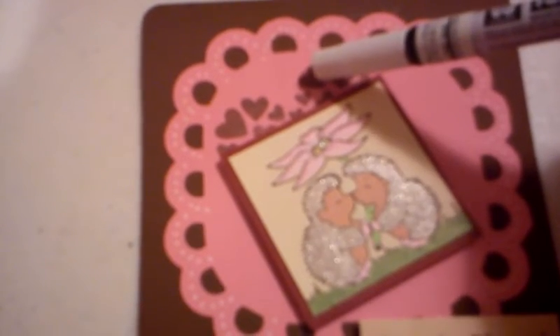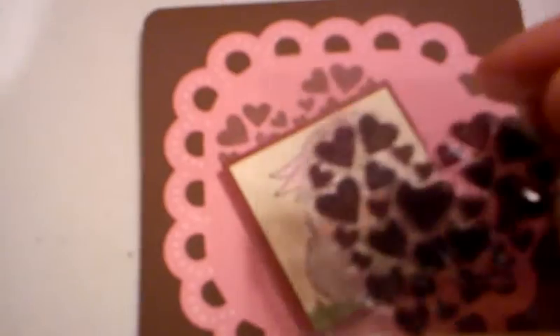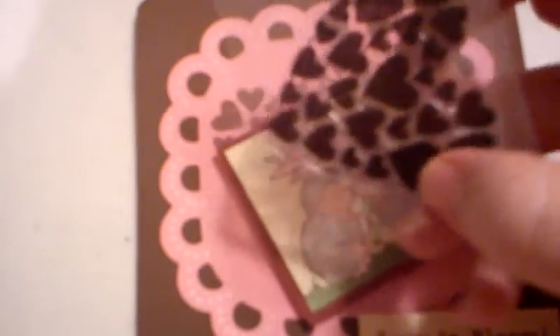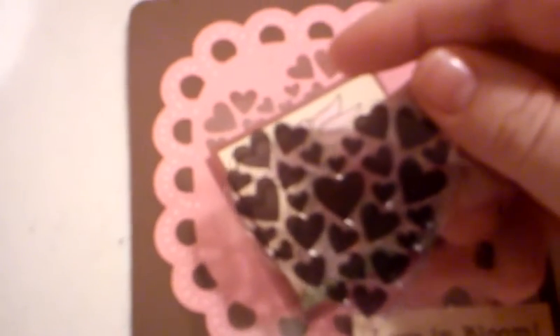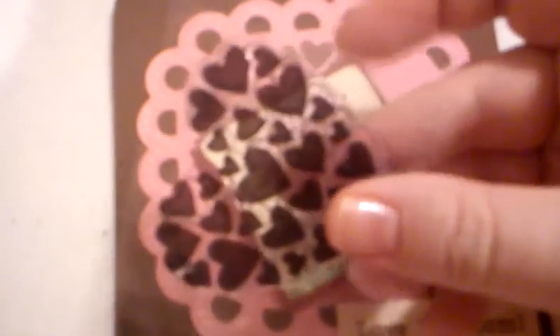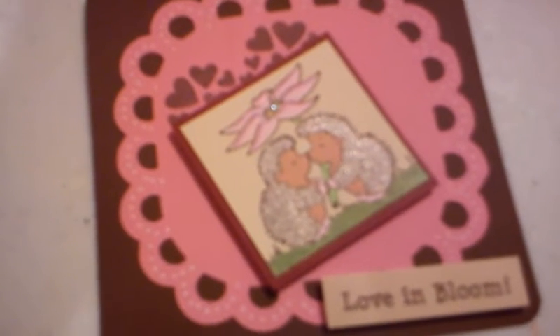This stamp here I got for a dollar in the dollar bin at Joann's the other day — it's just another one of the Studio G stamps. It's pretty versatile; you could use this well past Valentine's Day, so it's worth stopping in there if you get a chance.